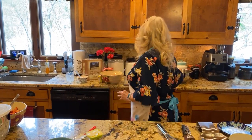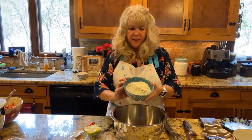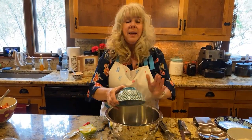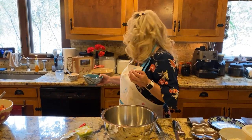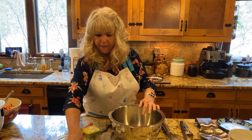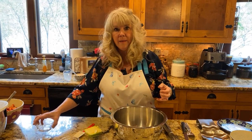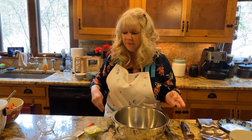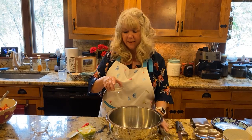Now we're going to move on to the shortcake part. This is my family's favorite recipe. We just have a few ingredients - we have two cups of flour here that we're going to put in our bowl. I have my oven preheated to 425 degrees - make sure that's nice and hot before you get started. Then to this we're going to add two tablespoons of granulated sugar. It is sifted flour - I sifted it ahead of time, but you don't have to have it sifted. I like to sift it, but I'm actually going to whisk it all together again.